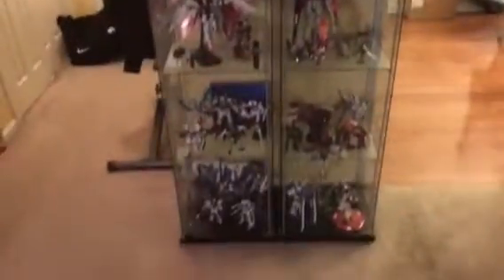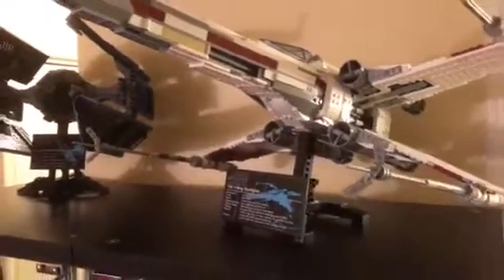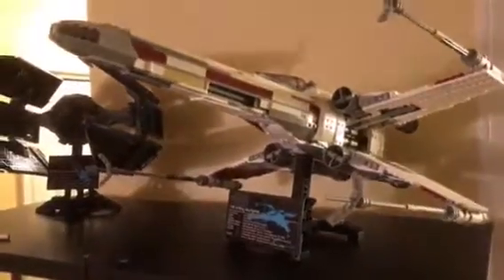So this is my last case right there, and I'll go into each section. Up here is my TIE Fighter TIE Advanced UCS — that is a Leppin set. This is a Lego set: Red 5 X-Wing Fighter UCS.